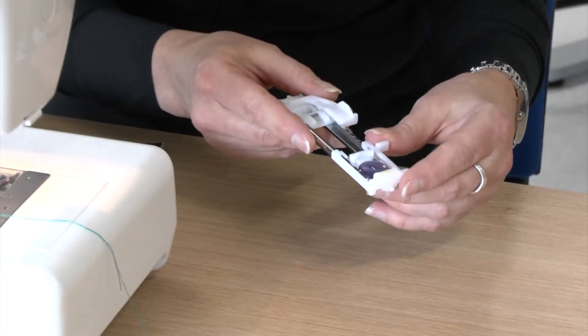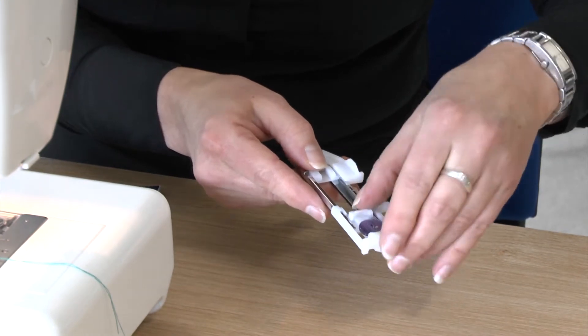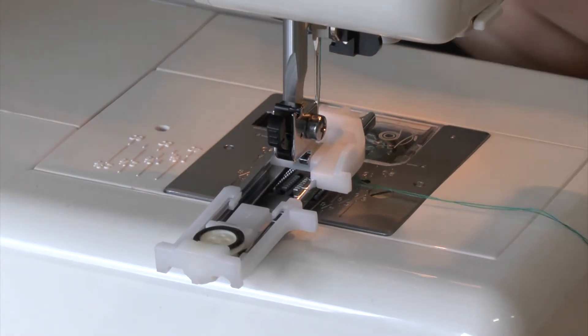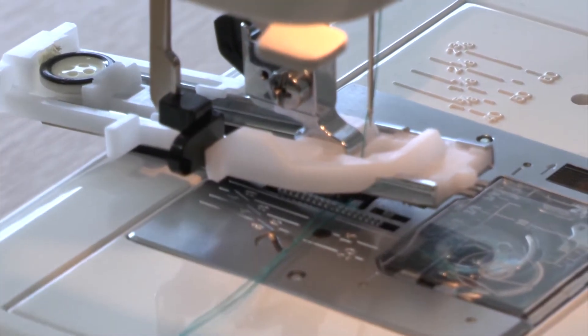This is the automatic buttonhole foot and you place your button, which you wish to use, into the end and adjust it. The machine automatically knows which size to make all your buttonholes. So this is attached and I'm going to lever this down.